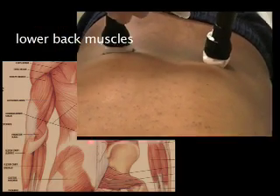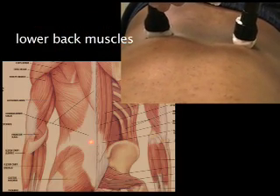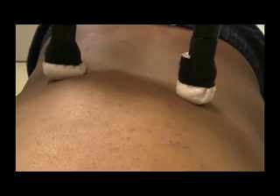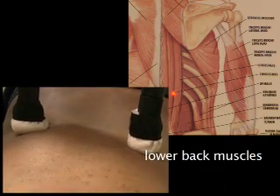So we're going to treat him and see if we can make him better. What I will do is a procedure called electrical twitch obtaining intramuscular stimulation, where I will try to find the trigger points with the surface probe.